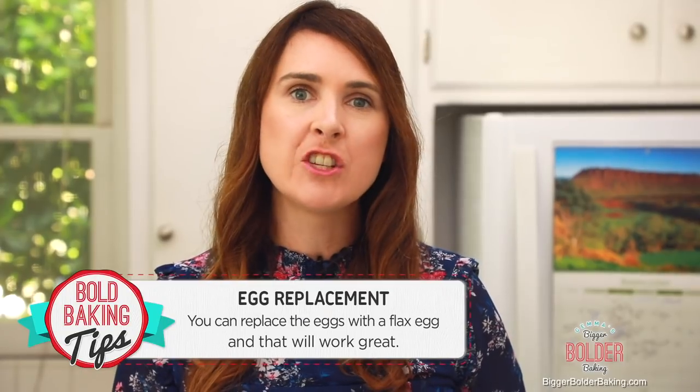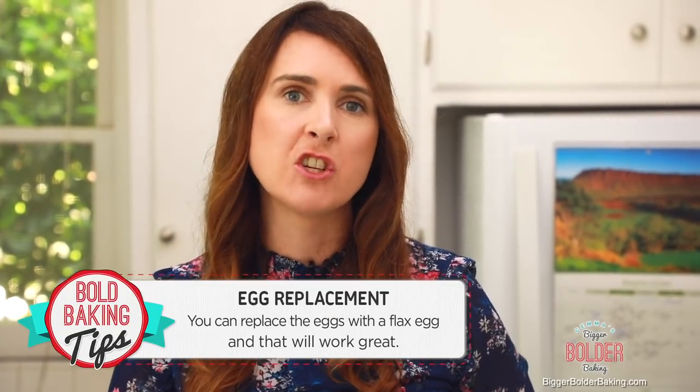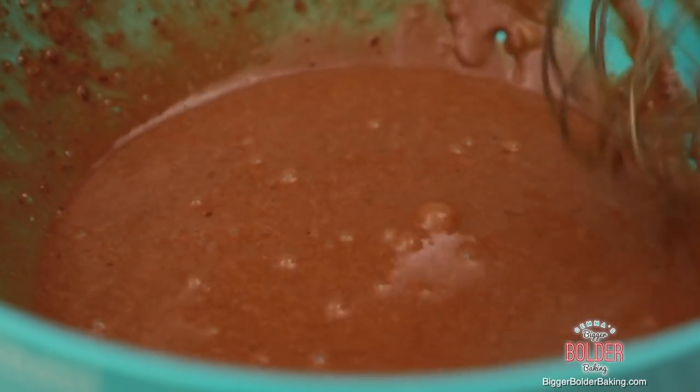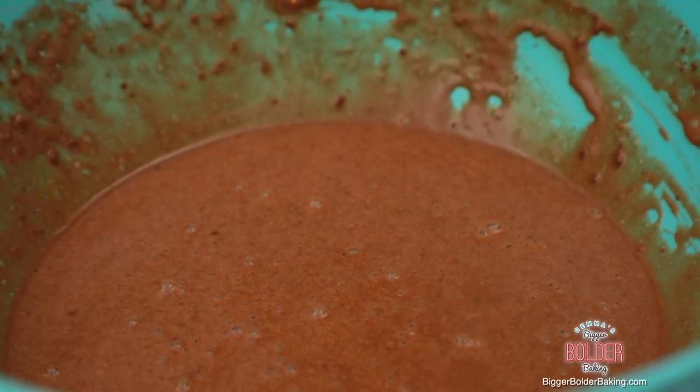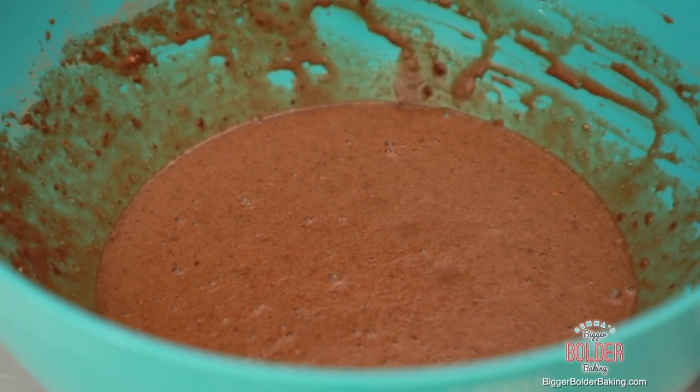If you don't eat eggs, don't worry about it. You can actually replace them with flax eggs, and those will work really well — I'll put that information on my website. I love how you can just mix this recipe all up by hand in a few minutes. Now we're going to pop this into the fridge and let it chill for around 30 minutes, because crepe batter is so much better once it has time to chill, and then we're going to fry them off.